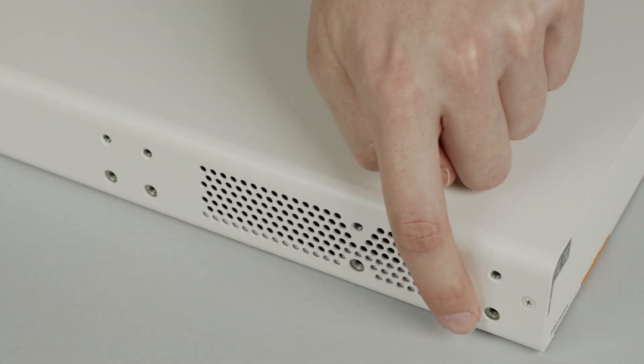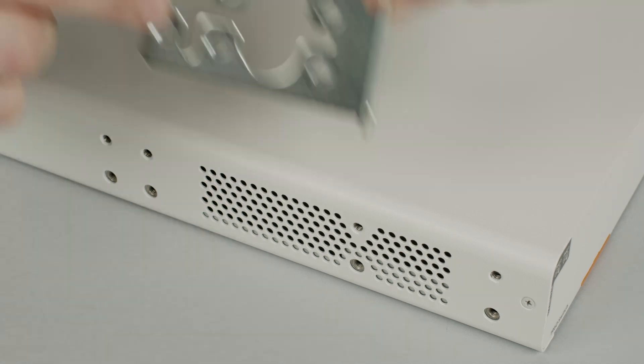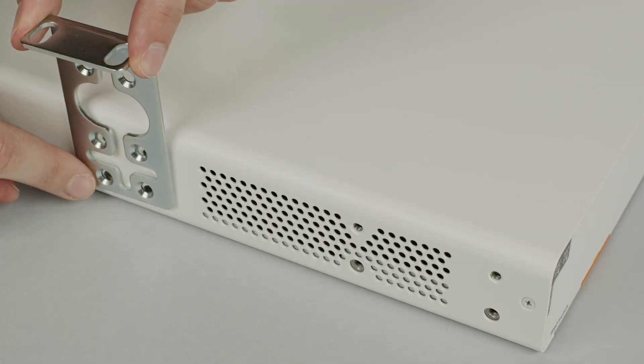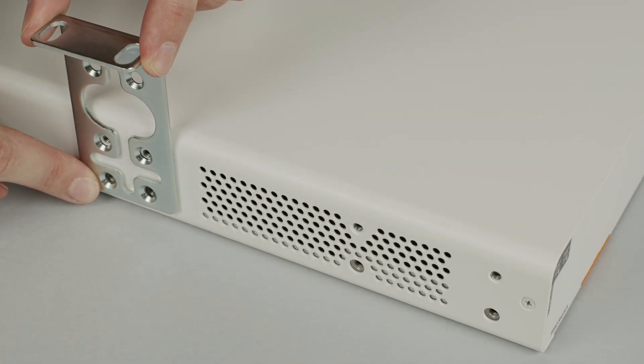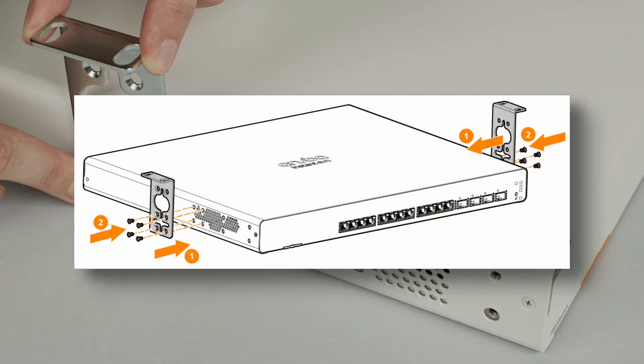You will also find the threads for the rack mount kit on the side of the switch. The supplied mounting kit will allow for installation in a standard 19-inch rack, on a wall, or underneath a desk. Please refer to the relevant installation and getting started guide for more information.